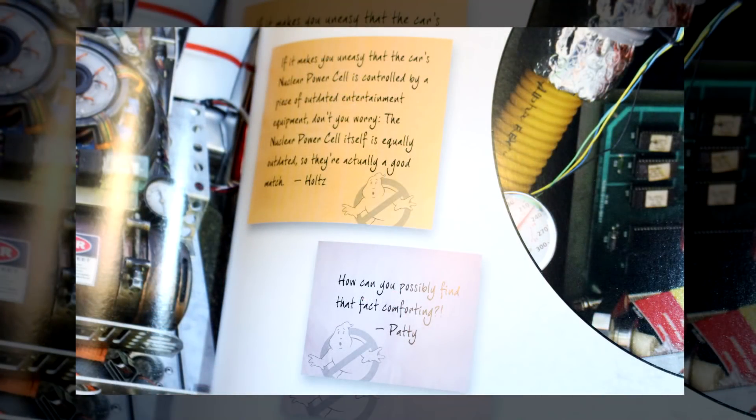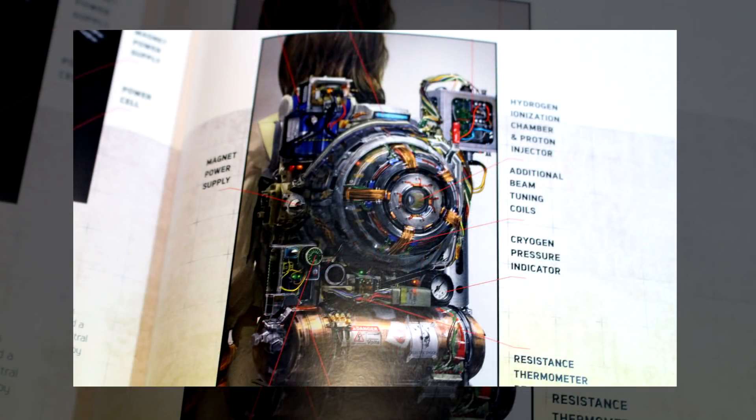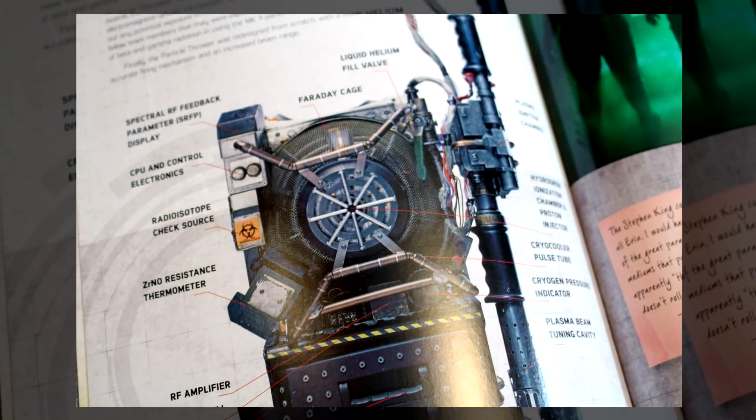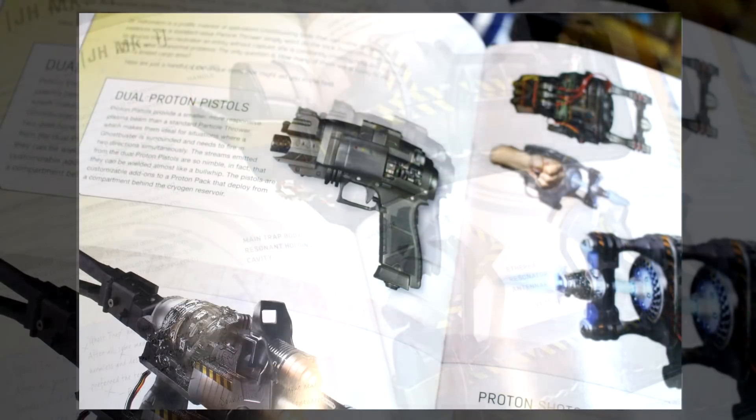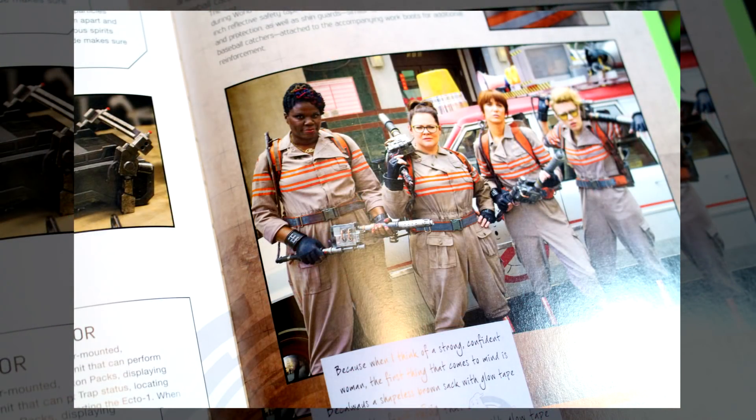Since we're talking about the reboot, there are also post-it notes from Abby, Patty, Holtzman, and Erin, much like the original four guys from the first two films. The book also features the brand new Proton Packs in great detail. In Ghostbusters Answer the Call, there were three different particle accelerators shown, and this covers all three — the one Holtzman used on the subway, the actual pack used in the main action, and the pack used in the final boss battle against Rowan. Also featured are the new Ghost Trap, the PKE meter, Proton Pistols, Proton Glove, Proton Shotgun, Proton Grenades, and even the Ghost Chipper. There's also a brief mention of the uniforms. I love this post-it note from Erin: 'Because when I think of strong, confident women, the first thing that comes to mind is a shapeless brown sack with glow tape on the boobs.'